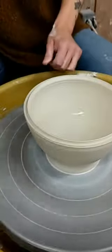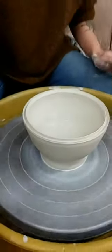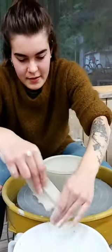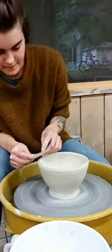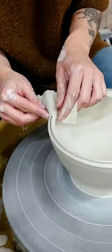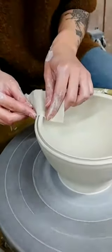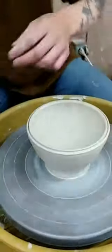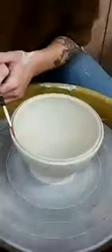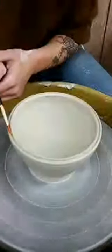So you have to make sure your pot is very centered to do that, right? Yes - if you don't have a centered pot it's going to just rip the rim. And then I usually take just a nice soft brush, usually a round brush, and I just go down in there and smooth it all out.